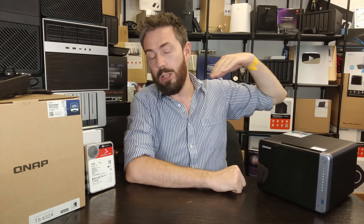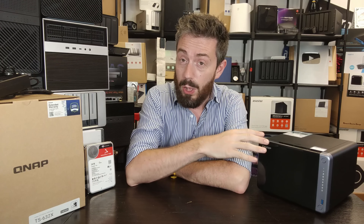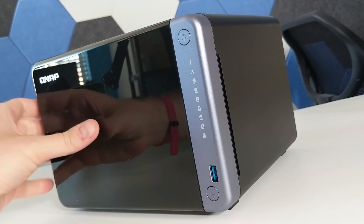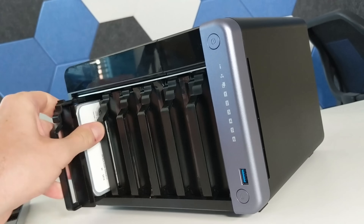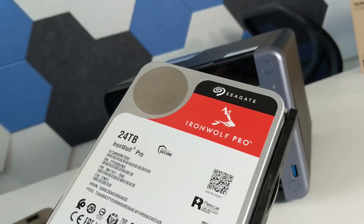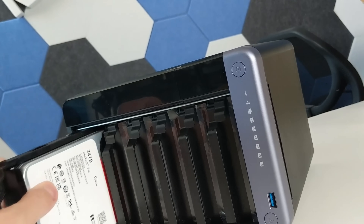That CPU inside, being an ARM-based processor, means excellent power efficiency - great 24/7 power consumption numbers - but when it comes to more aggressive, graphically manipulative tasks, that CPU is not going to fare well. To put that into perspective: I had this device fully populated with Seagate 24TB drives - the largest drives currently available - to get as much capacity as possible. I only had four of those 24TB drives available, but I put them in a RAID 5.